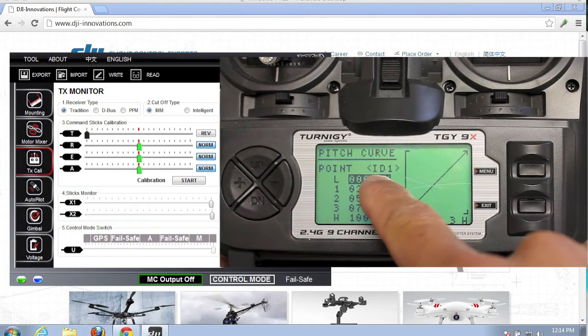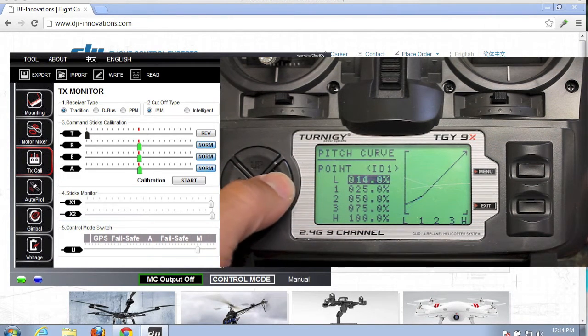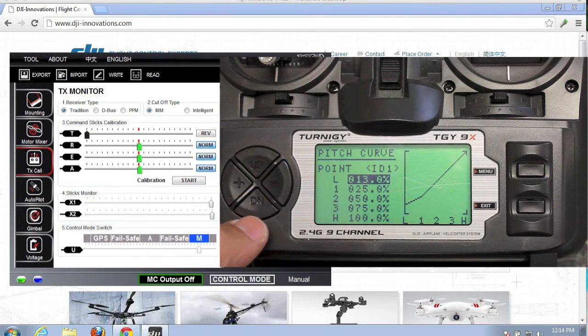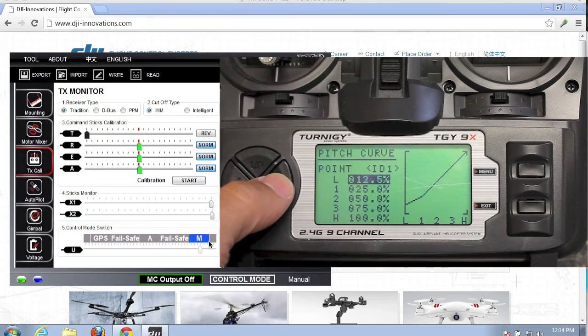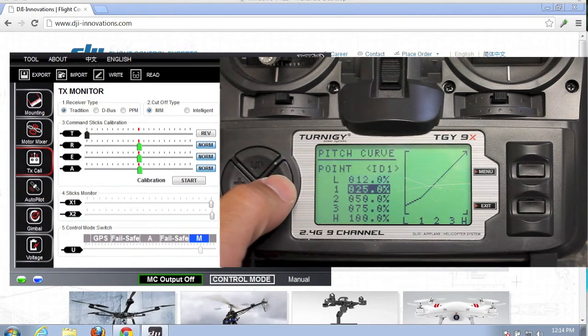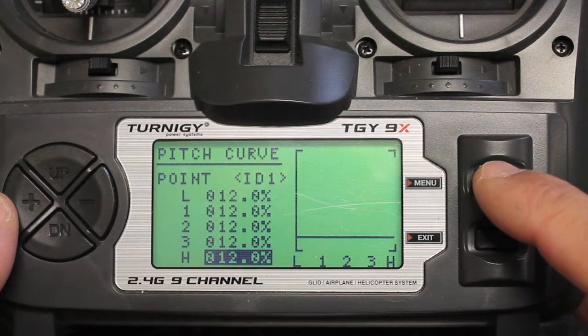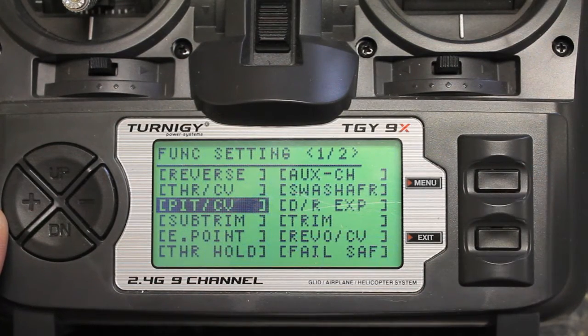Our normal switch position is now set. We'll go to switch one, which translates to point ID1 on your screen. Let's set that up for manual mode — we'll do the same thing with each one of these points. About 13% looks right, actually let's kick it down to 12% because we want that to be right in the middle of that section. We'll set 12% for all of our points and hit menu to save. So now normal mode is attitude and switch position one is manual mode.